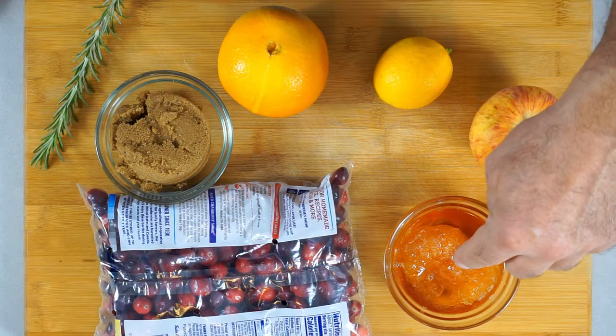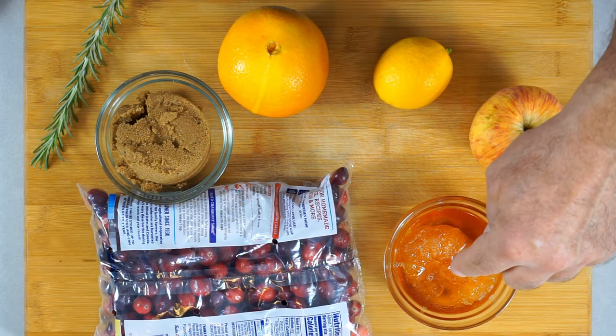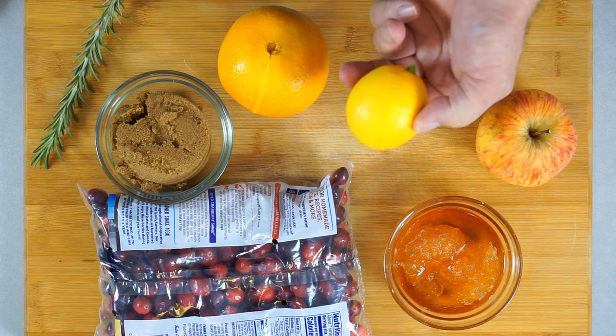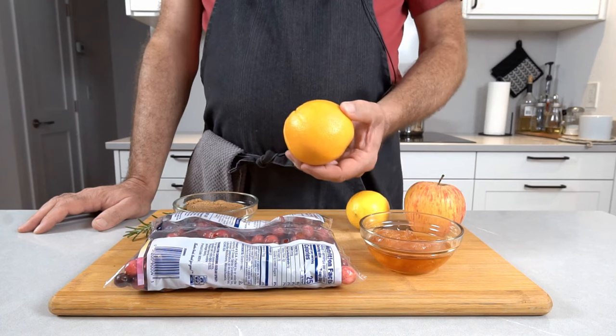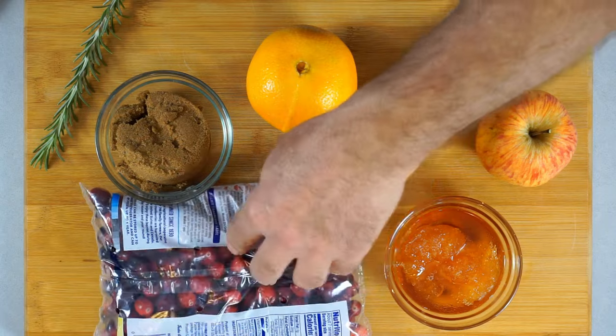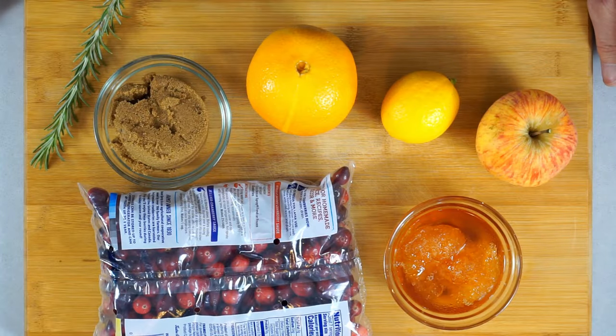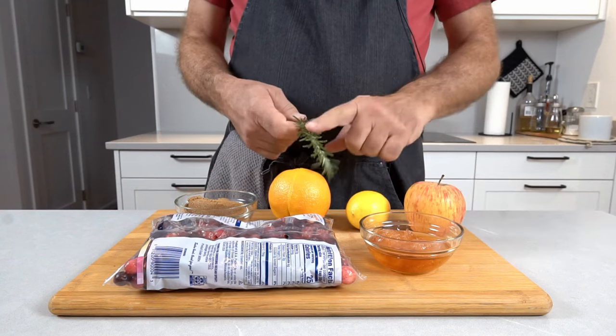Here are the ingredients for the second variety. Two heaped tablespoons of apple juice concentrate, an apple — preferably not a very sweet one — an untreated lemon, an untreated orange. We're gonna use the zest of that. Of course cranberries, a half cup of sugar, and some rosemary.